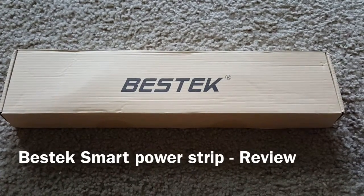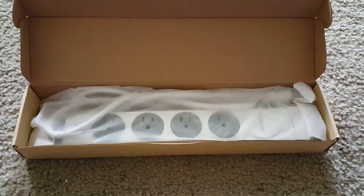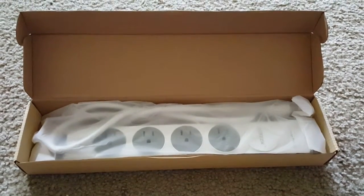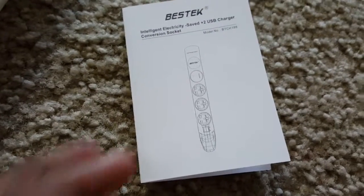Hey guys, you are looking at the BizTech 4-Port Smart Power Strip and 2-Port USB product. It came with very good packaging, and it includes an instruction manual and the power strip.